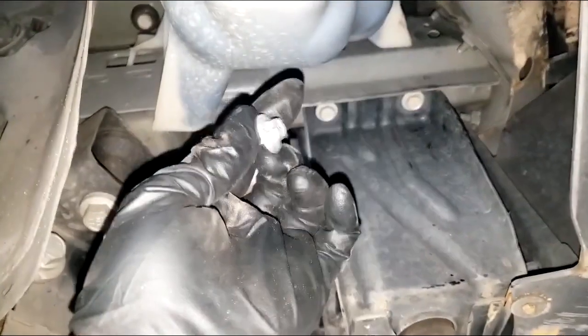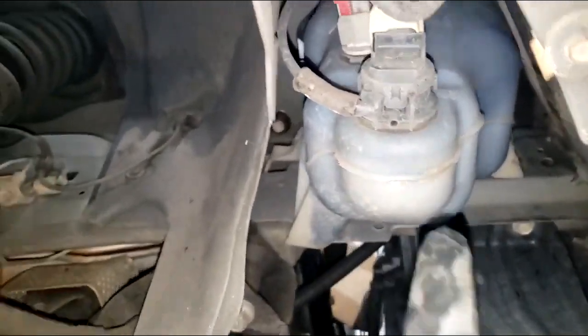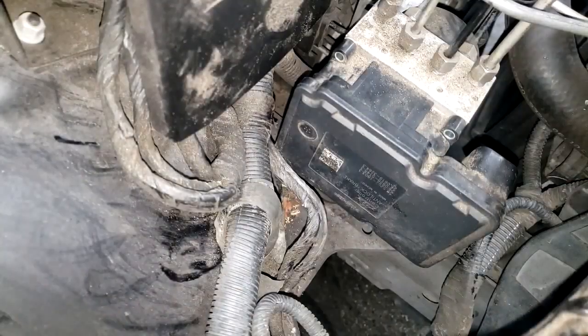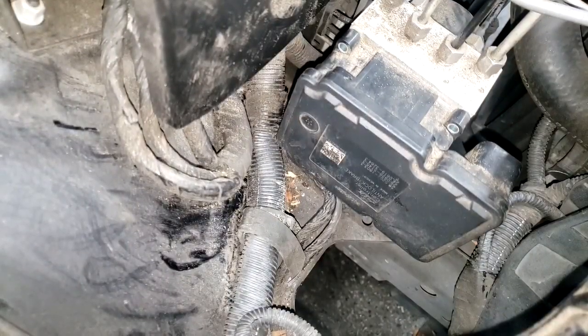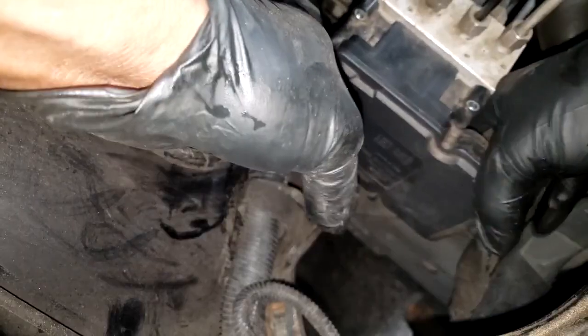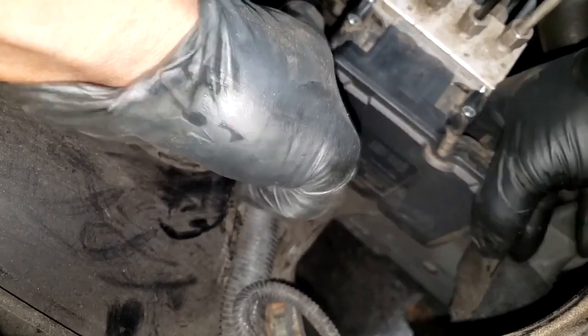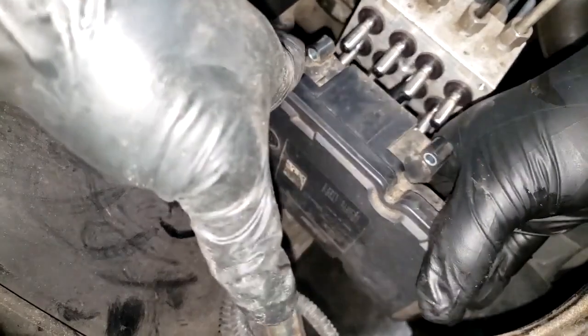I went ahead and removed the washer bottle — it's only held on by three bolts. It was blocking the entry to the module. A lot of people just bend the module to remove it, but this is so easy to do — I'd rather just move the reservoir out of the way. Now let's blow any trash out of there so it doesn't make its way into the module. Then rotate the module back and forth until it separates from the hydraulic unit.